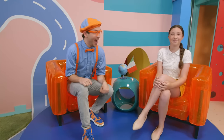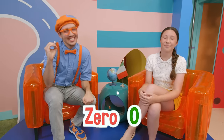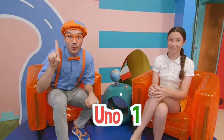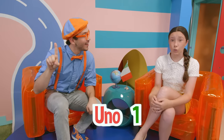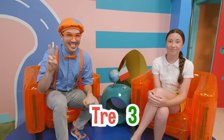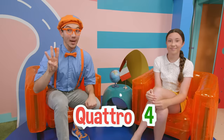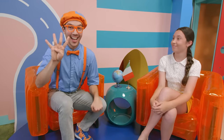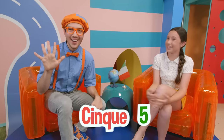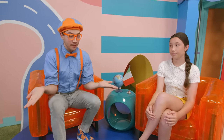So first maybe we should learn our numbers! Let's count to five together! Here we go — zero! Uno — one! Due — two! Tre — three! Quattro — four! Cinque — five! We did it, we counted to five in Italian! Now maybe we can learn how to say our colors!